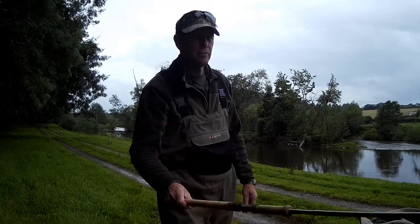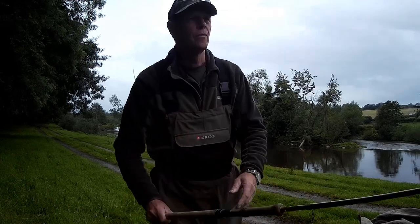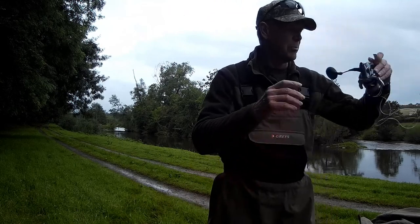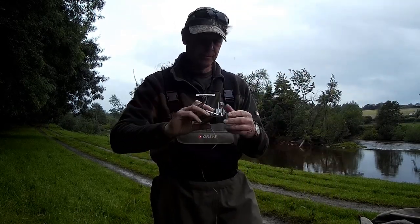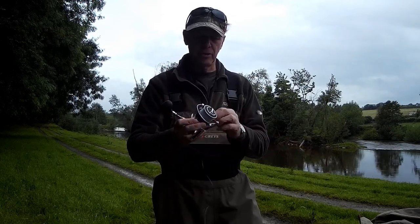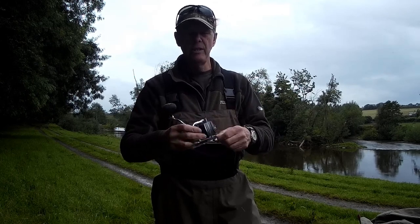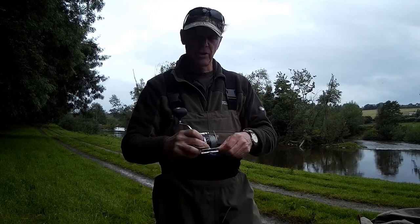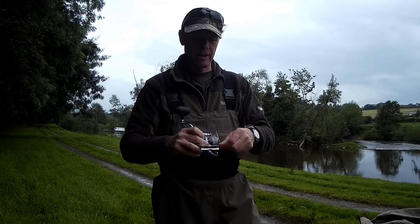Quick run through on the gear we're using. Nine and a half foot Hardy spinning rod. We've got a Shimano Stratix C5000 reel, loaded with 45 pound breaking strain braid. Some people prefer to use mono. With braid you get good contact with the spinners and lures, you can feel the bottom, see what's going on, and there's less drag in the water.